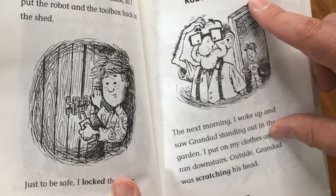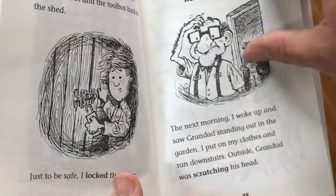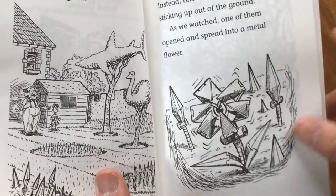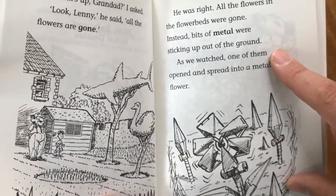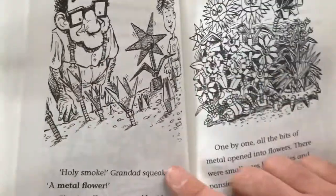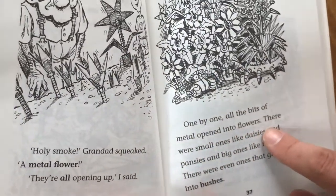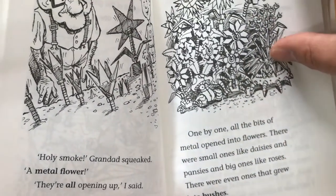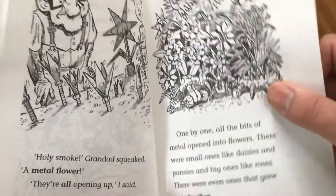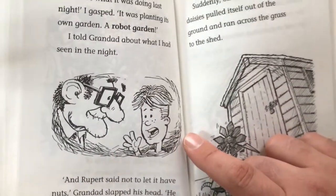Chapter 4: Nuts, Bolts and Robot Daisies. The next morning I woke up and saw Grandad out in the garden. I put on my clothes and ran downstairs. Outside, Grandad was scratching his head. "What's up, Grandad?" I asked. "Look, Lenny," he said. "All the flowers are gone." He was right — all the flowers in the flower beds were gone. Instead, bits of metal were sticking up out of the ground. As we watched, one of them opened and spread into a metal flower. "Holy smoke," Grandad squeaked. "A metal flower!" They were all opening up — small ones like daisies and pansies, big ones like roses, and even ones that grew into bushes. "That's what it was doing last night," I gasped. "It was planting its own garden — a robot garden."